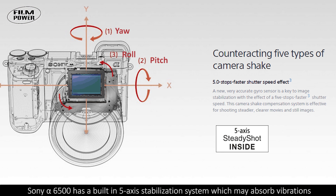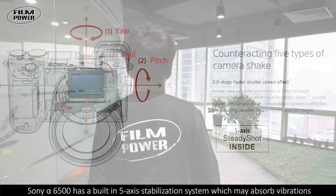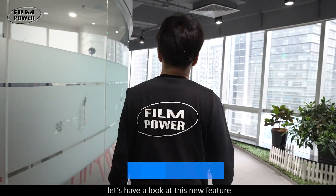The Sony a6500 has a built-in 5-axis stabilization system which may absorb vibrations. Let's have a look at this new feature.